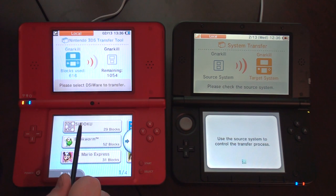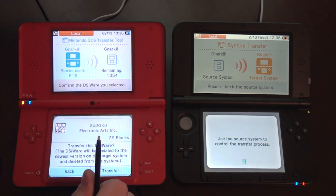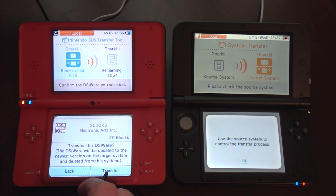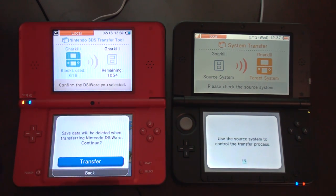Please select DSiWare to transfer. Do I have to do these individually? The DSiWare will be updated to the newest version on the target system and deleted from this system. That's fine with me. Save data will be deleted when transferring DSiWare. That really sucks. Whatever — transfer. Gotta do it.